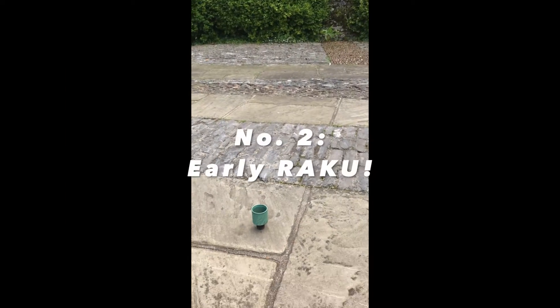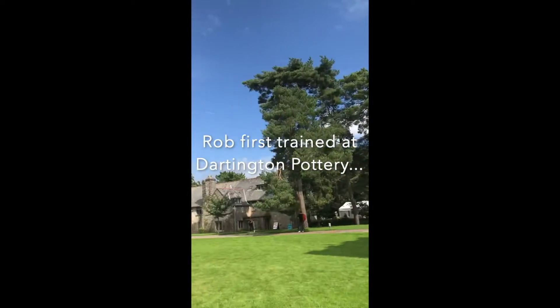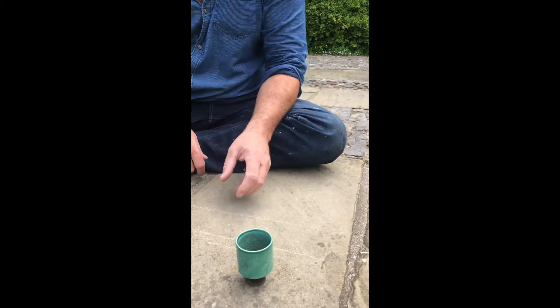Today's story of Rob's pot takes place at the wonderful Dartington Hall. We've got the International Summer School going on now and you can hear them rehearsing in the background. So Rob's going to tell us the story of how he made this little pot here.